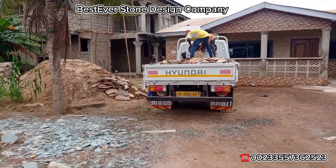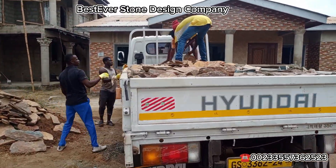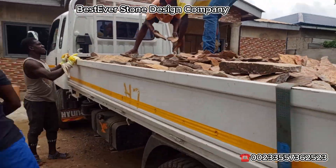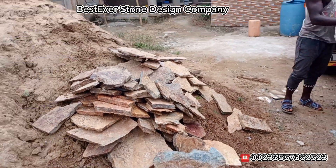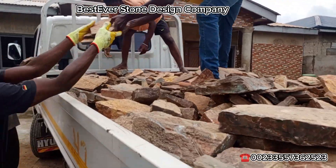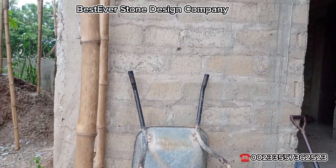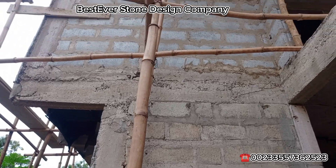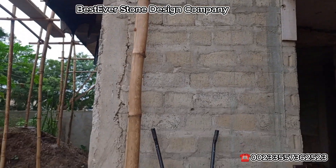I have delivered the local shell stones to New Legon successfully. We are doing the offloading now. These are the flat ones — we are going to use them to complete the back, and this is the local shells we will be using for this portion where the retaining wall meets the top. That is where we are going to install the local shell stones.